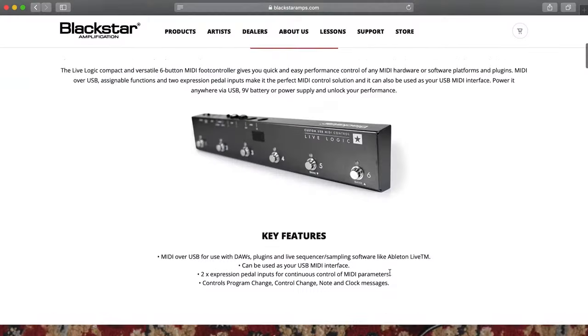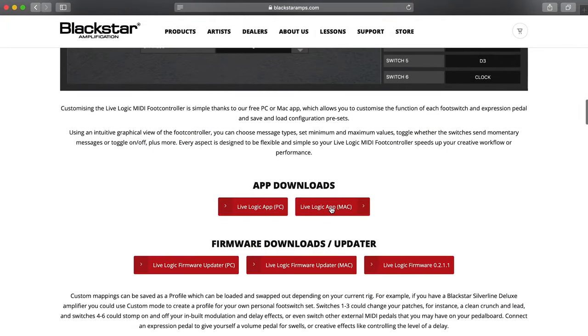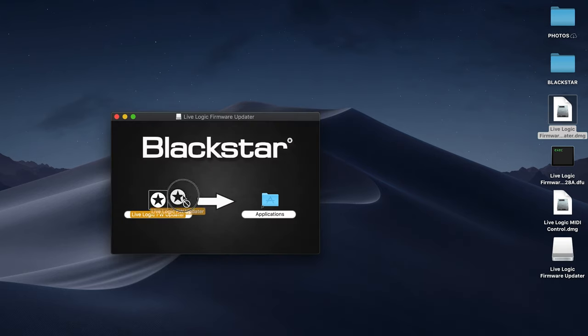How to update your LiveLogic MIDI foot controller. Firstly, download the updater app from the Blackstar website. Then download the latest firmware file.